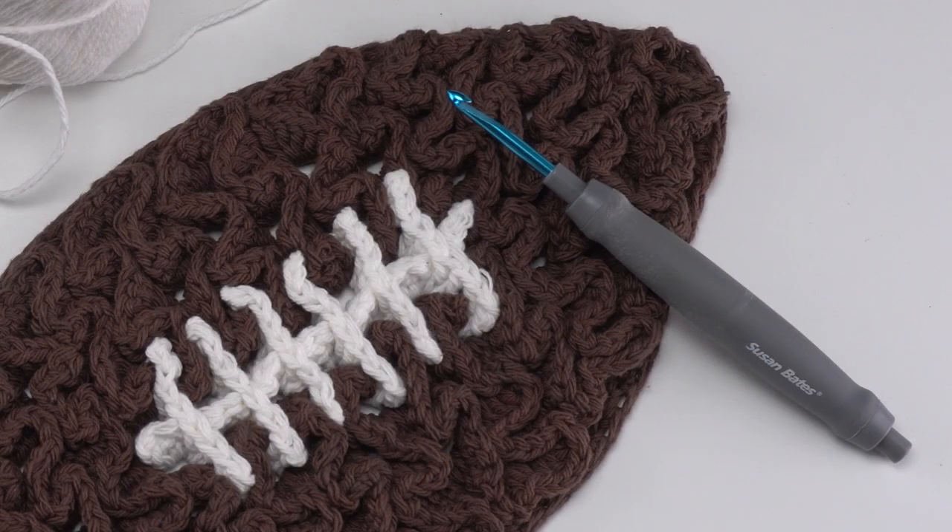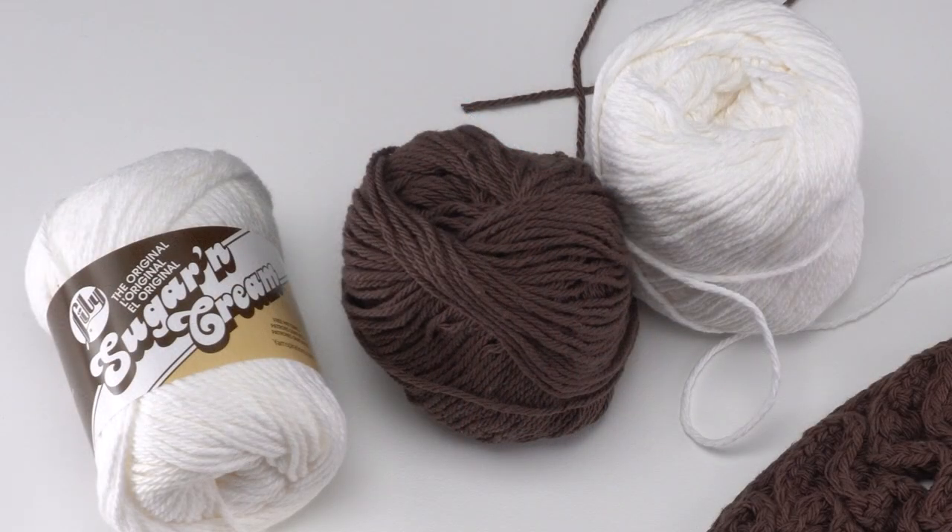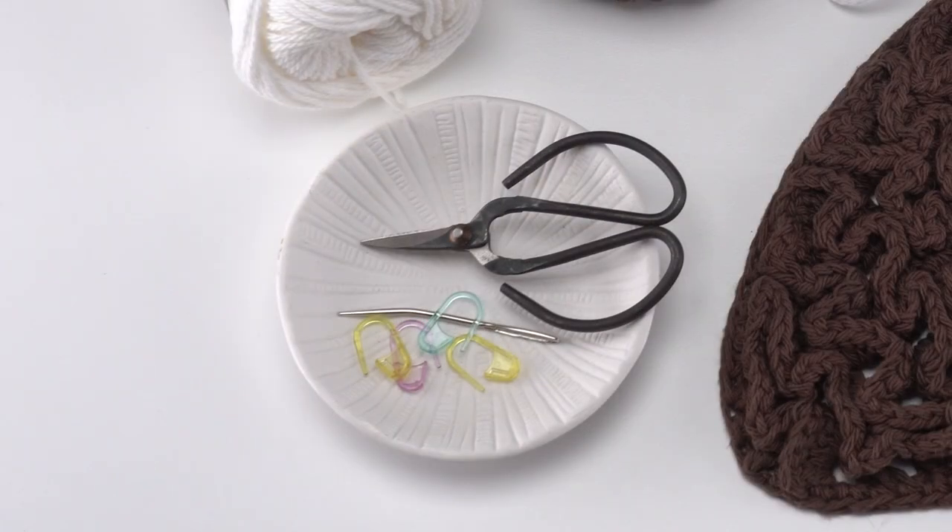To make this pattern we'll be using a US H 5 millimeter crochet hook and 175 total yards of Lily Sugar and Cream. That means we'll need two balls of the warm brown and less than one ball of the white. You'll also need your standard crochet supplies, stitch markers, a yarn needle, and scissors.